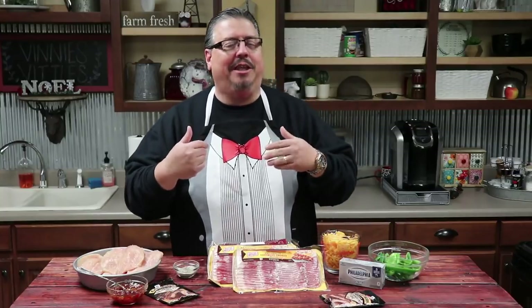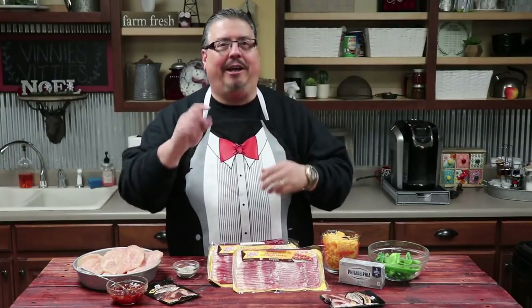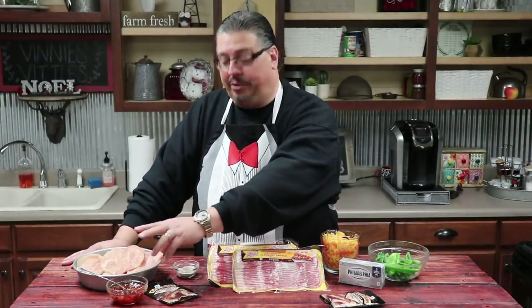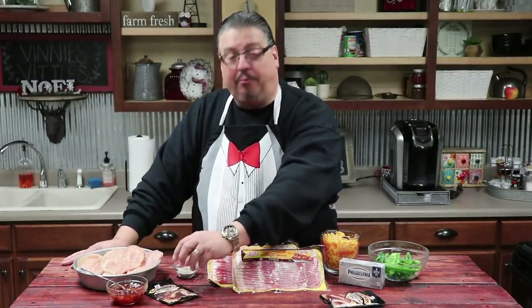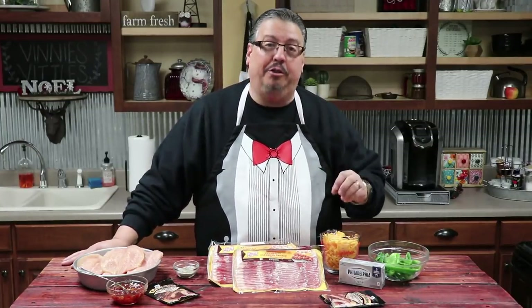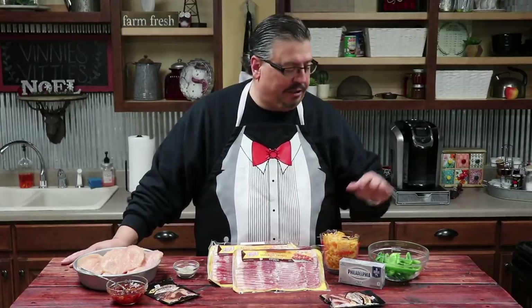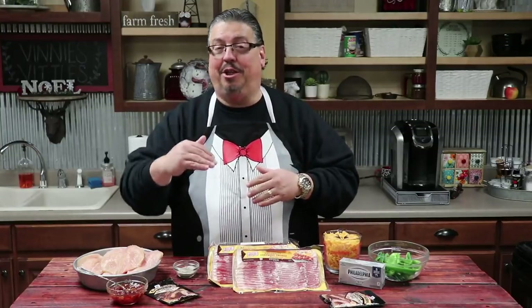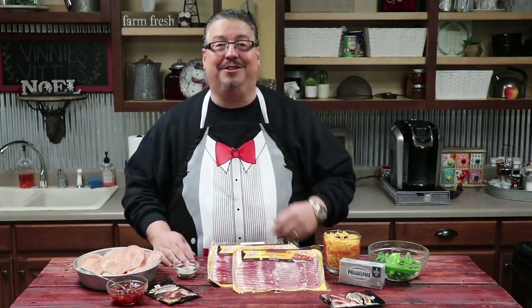I took a lot of different recipes that I found online and combined them together to make them Vinny's, so they'd be something that you would enjoy. Our ingredients this week are chicken breast, pepper jelly, some Memphis Pit barbecue rub, salt and pepper to taste, bacon, about two cups of grated cheese, six deseeded jalapeños, and some cream cheese. As always, you can find the complete recipe listed below in the description box.